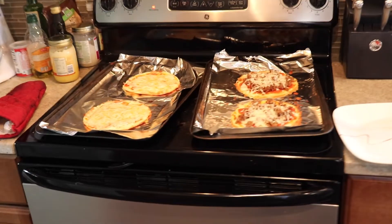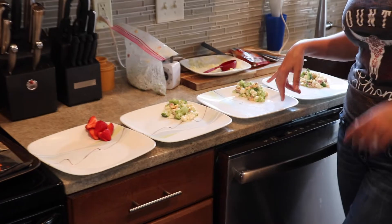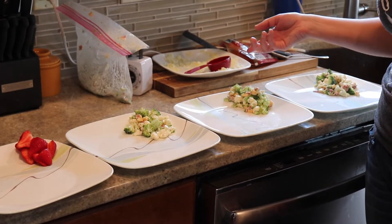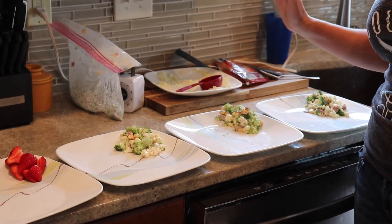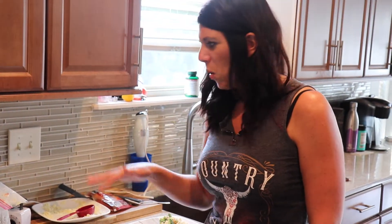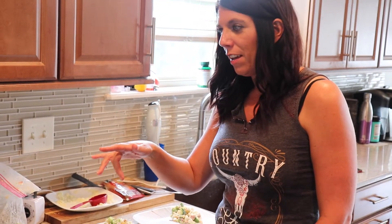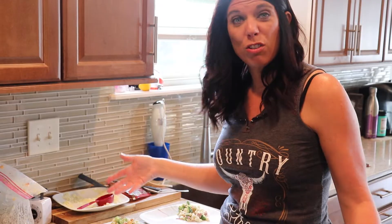For a side dish, I made a broccoli and cauliflower salad. I actually made my own ranch dressing to put on it — it's got some bacon and cheese in it. I'll do a video on the dressing and how I did that later on. But the whole meal — the pizzas are about three carbs and the salad is about two carbs.